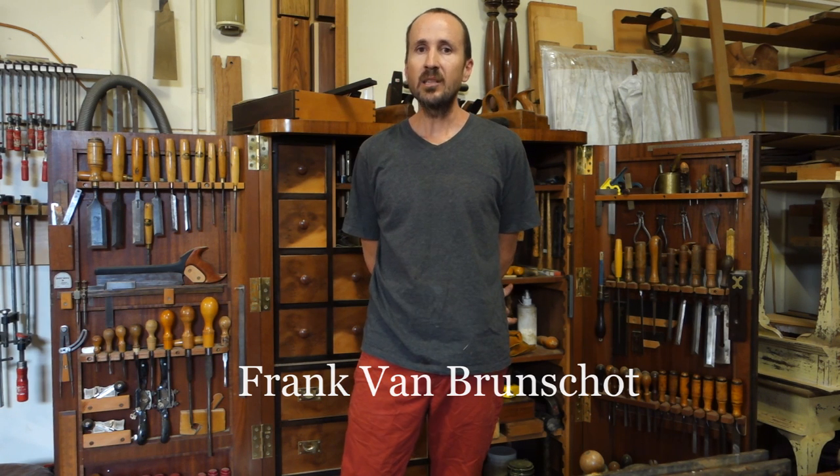Hi everyone, my name is Frank Van Brunschott. In my business I do a lot of polishing and traditional cabinet making techniques, and I like to encourage people to have a go at polishing. Shellac is an incredibly versatile material to use and with a little bit of patience, people can get a remarkable finish.